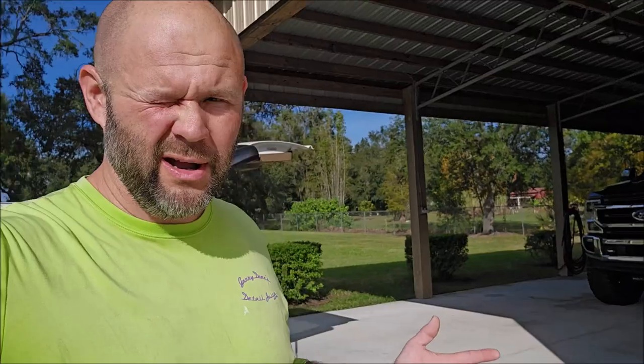Thank you guys so much for watching. Check out detailjuice.com for all your product needs. If you need custom work done — paint, body work, brake calipers painted, window tint, metal fabrication — my shop is in Holiday, Florida, not far from Tampa, literally northwest of Tampa. This F-250 is done, she looks amazing.